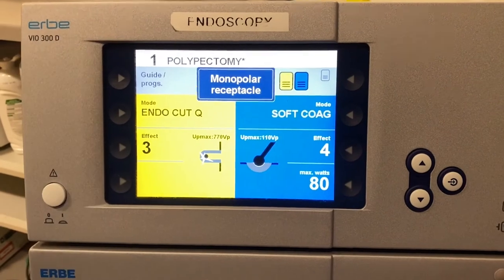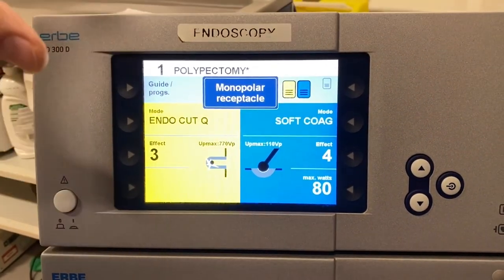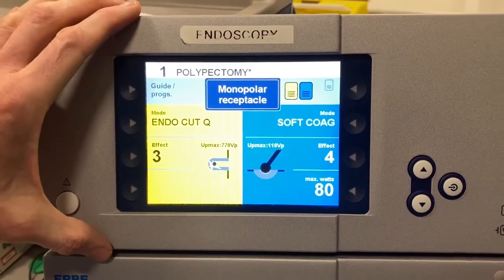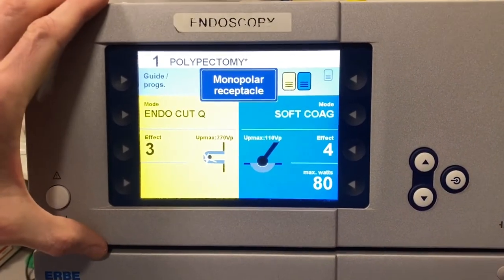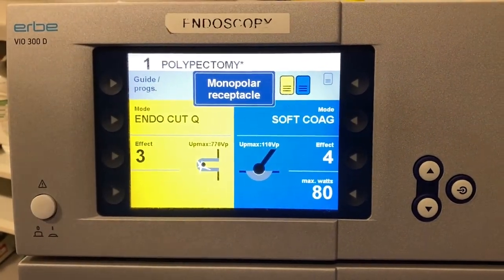There are lots of other programs I could show you, but the basic message is: know what they are, know how they're set up, and know when and how to choose each one for specific lesions at specific sites to match what you're trying to achieve.